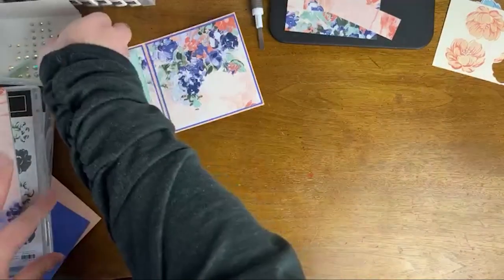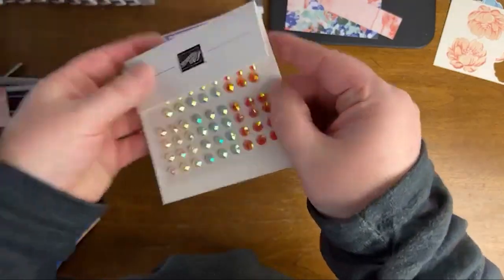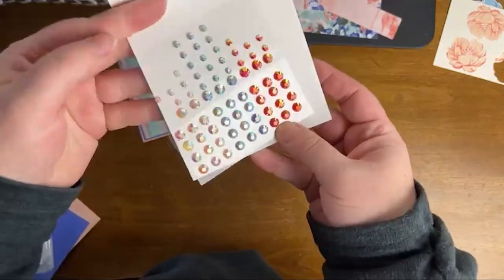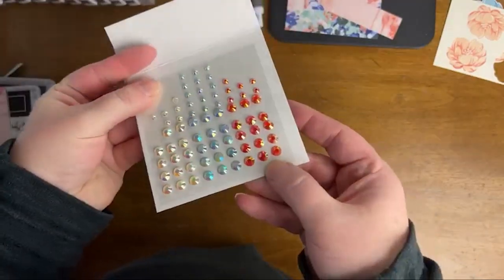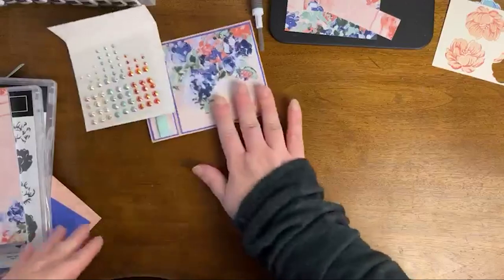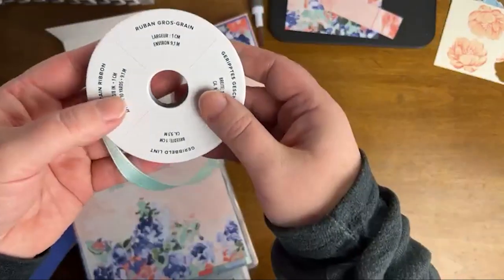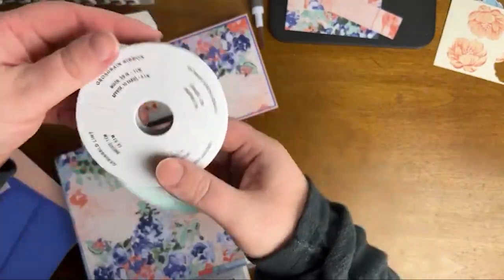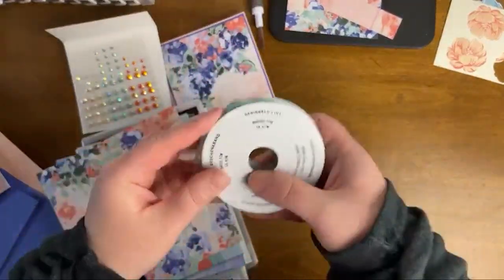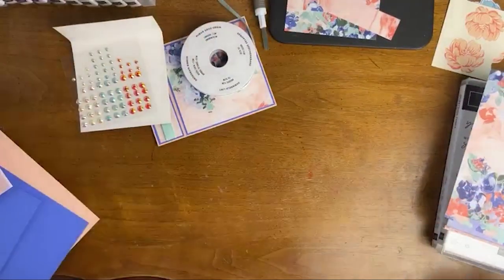Let's talk about our embellishments, and then we have the super fancy shimmer paper to show you. So here we have the Iridescent Pastel Gems — you get 90 of these, three colors, two sizes. Oh my gosh, anything iridescent is totally me. And then we have the ribbon, which I was just using. This is a grosgrain ribbon and the measurement on this is three-eighths of an inch. So you can see there's a lot going on with this suite: two bundles, the DSP, the gems, the ribbon — a lot of texture here.